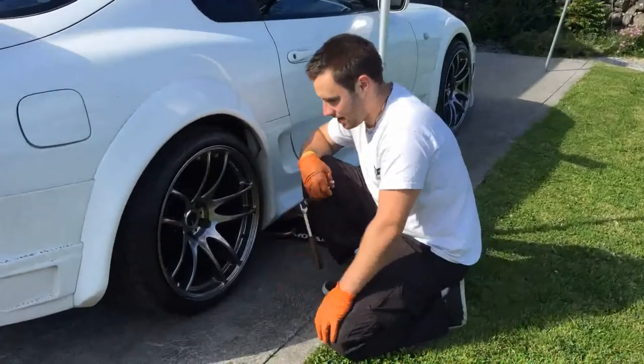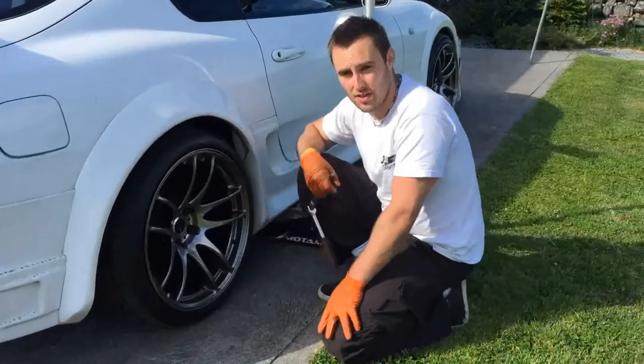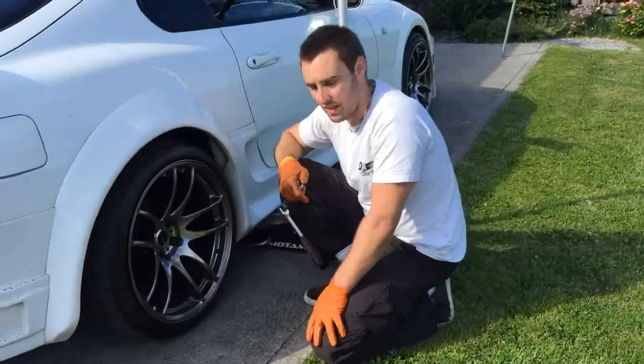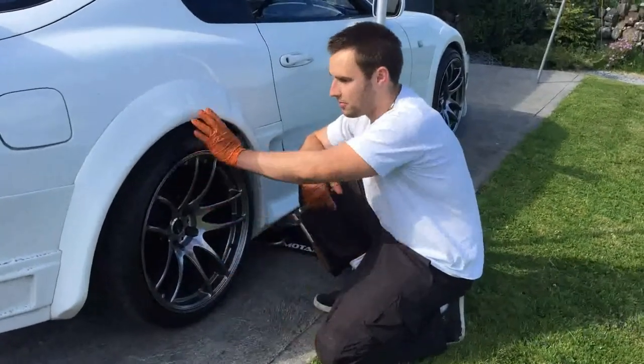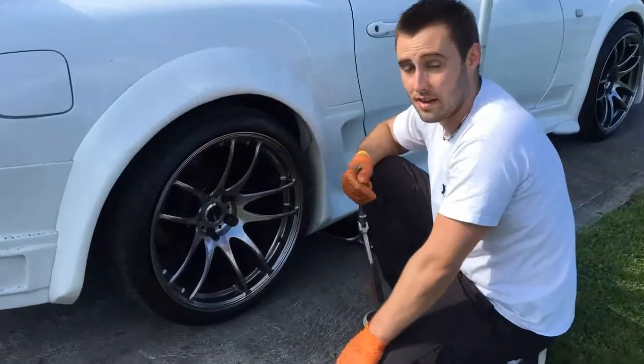These are Work in Motion Kiwamis. I bought them brand new through Driftworks in the UK about two years ago. They needed room for the wide body, so they're ten and a half inches wide at the back and nine and a half on the front.